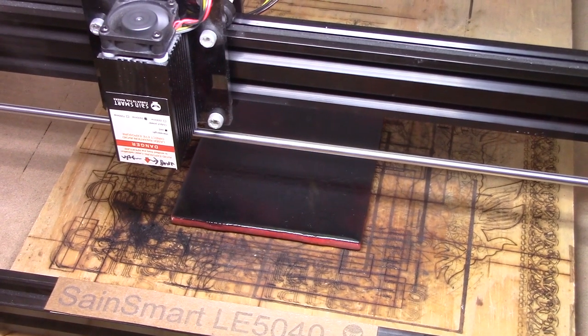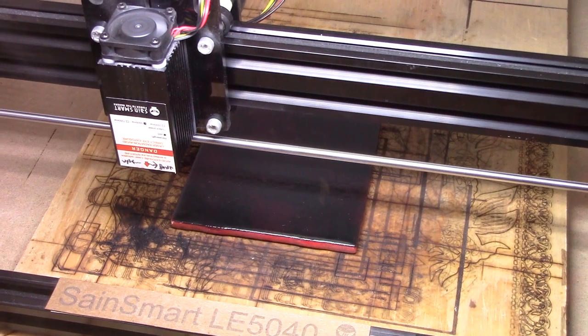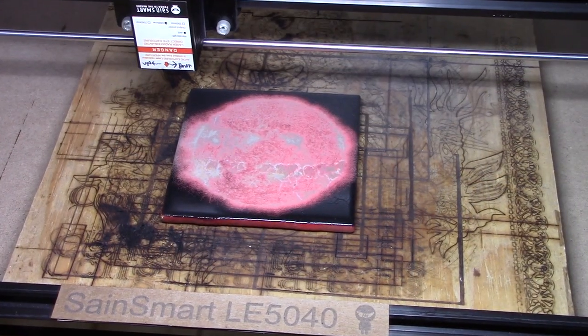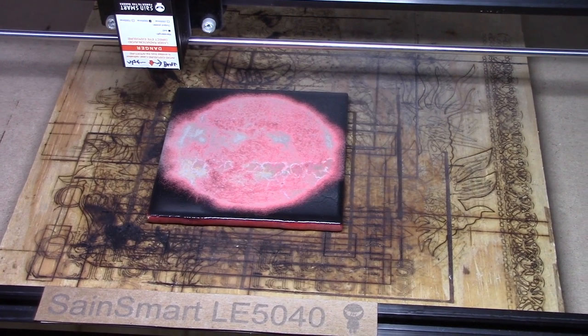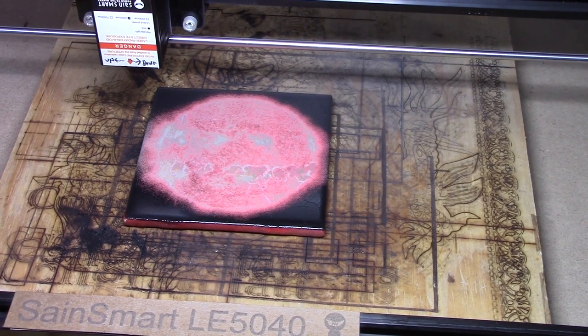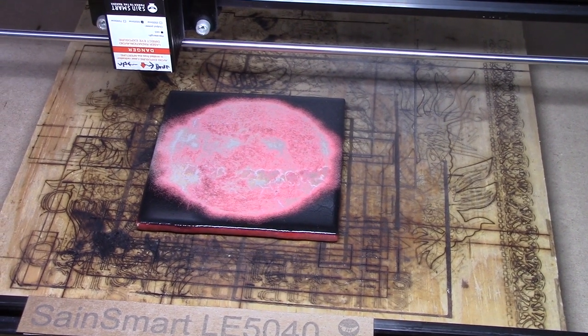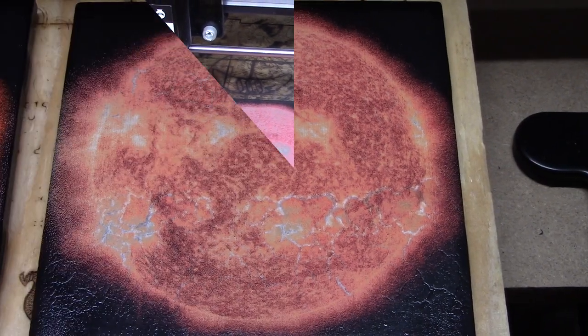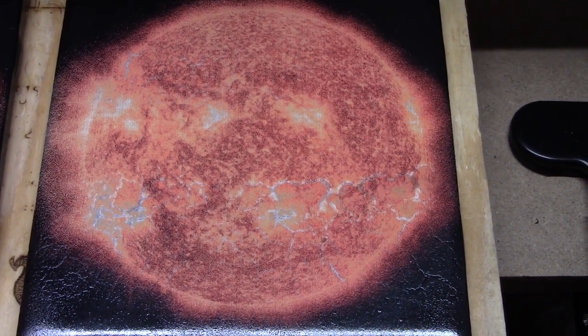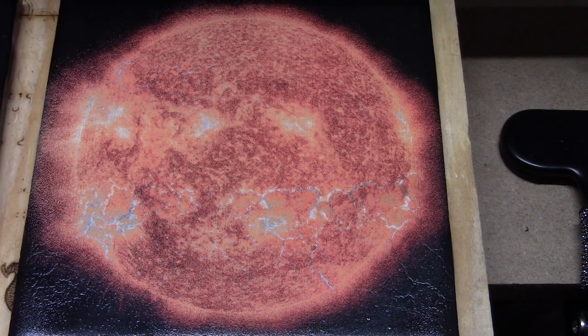I won't bore you with the burning part — if you want to see that, go look at the briar video. The burn is finished. Hard to tell what it's really going to look like until we get it cleaned up. I'm going to take it upstairs to the sink and give it a quick scrub. Here's what it looks like after cleaning — it really just kind of looks washed out. I don't know if it turned out so well.